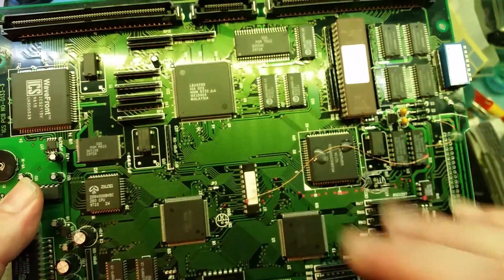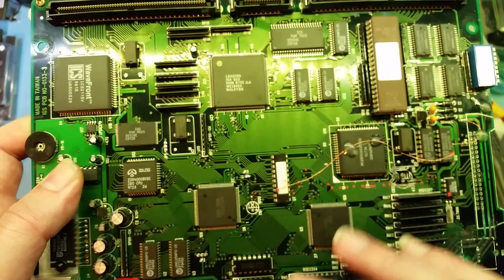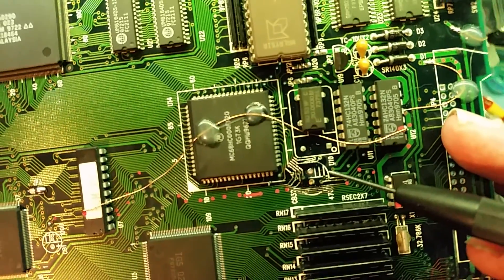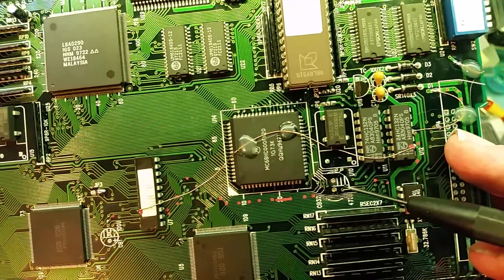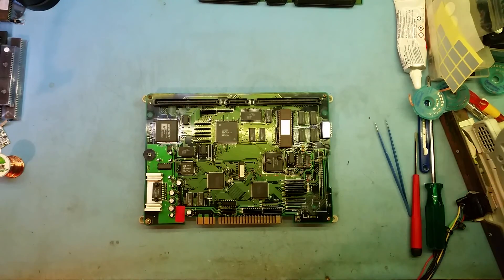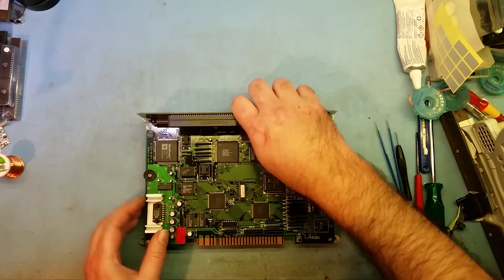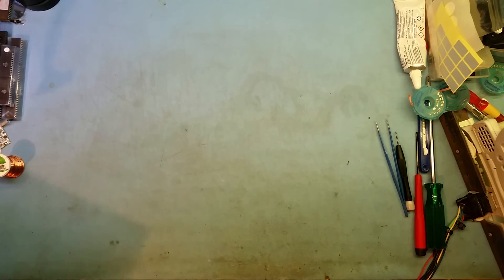This is really common on older boards because the caps do leak. This is a revision 3, so it is quite old. The cap had leaked everywhere — you can see all the tracks I've had to repair and replace. Those are the main three mods you have to do to get a board running. This board does run, but I just use it as a test board. So that's the rev 3 — now I'll run through the same mods on a different board.